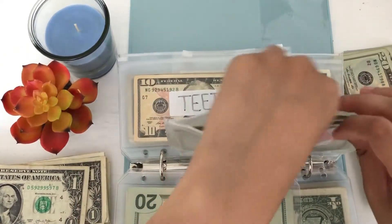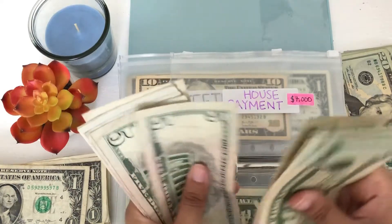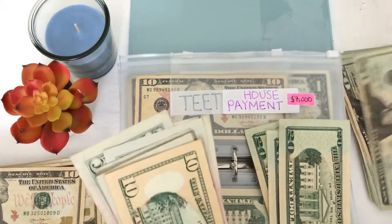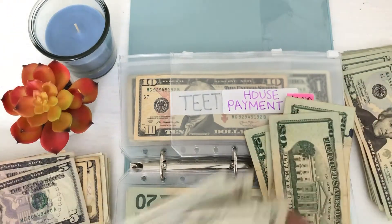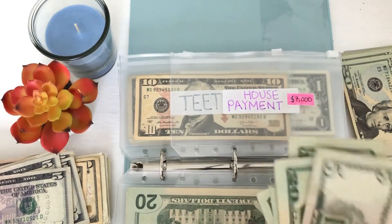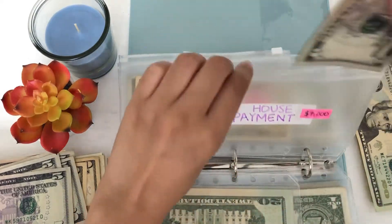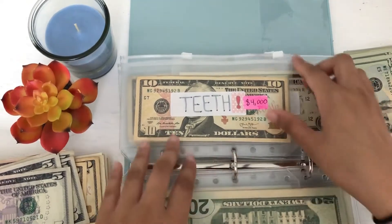So for house payment, we have 20, 40, 60, 80, 90, 100, 110, 120, 130, 135. So I can switch out these two 10s for a 20, this 10 and these two 5s for a 20, and 5, 10, 15, 20 for a 20. Wow, we did really good on that one! So now we have 20, 40, 60, 80, 100, 120, 140, 145. Okay, so we did that right. I didn't realize how much smaller bills I had in here — I knew I had some, but I didn't know it was this much.